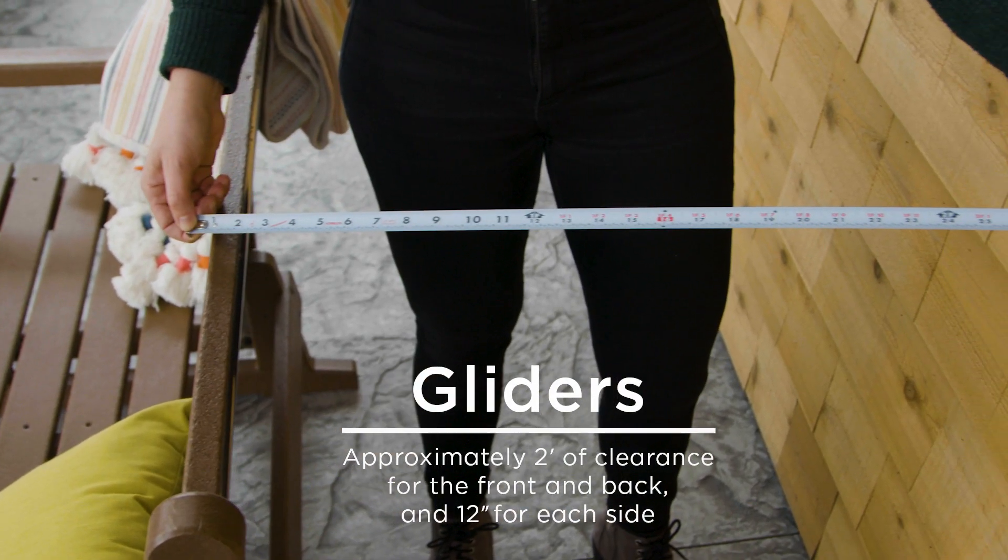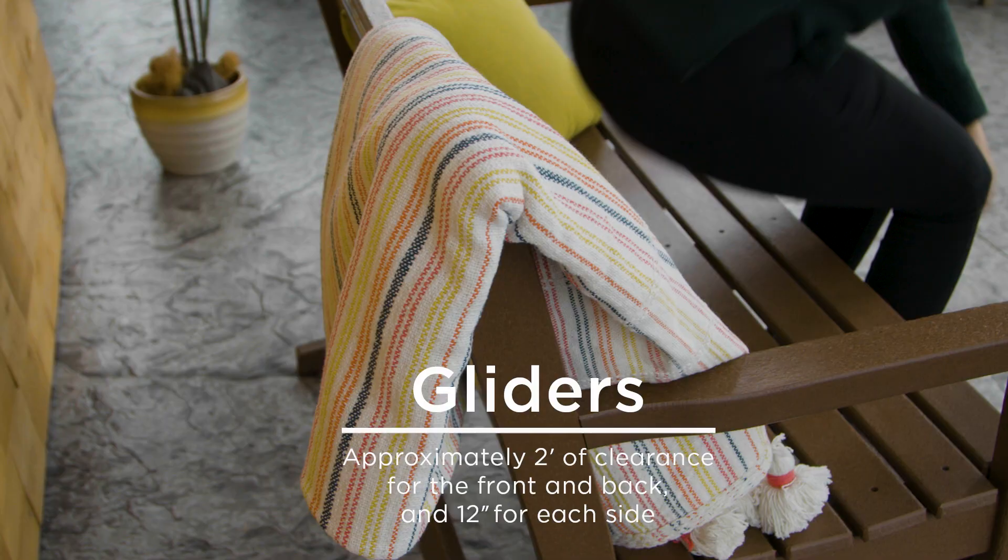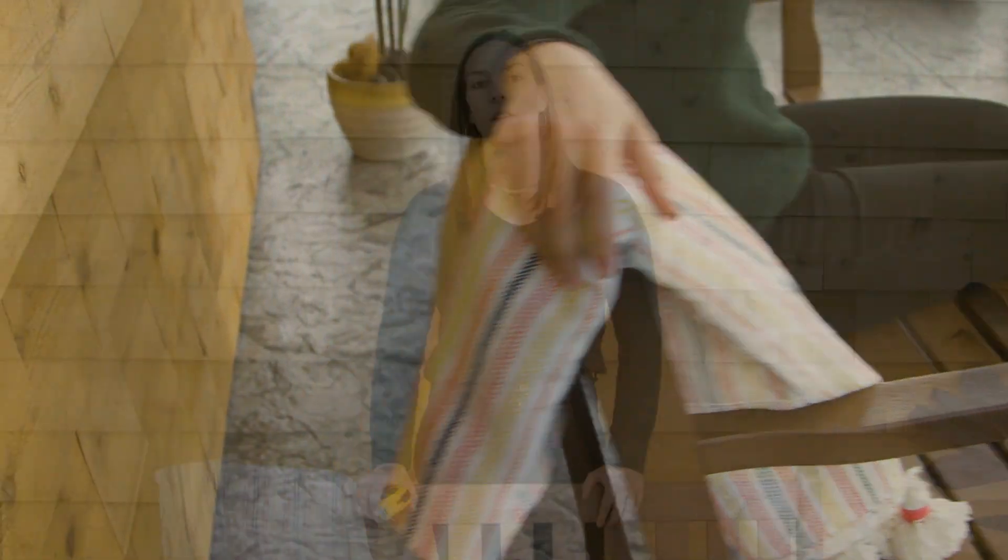Lastly, you'll want to leave at least two feet of space behind your Polywood gliders. That way, you can be sure it will not hit any obstructions.